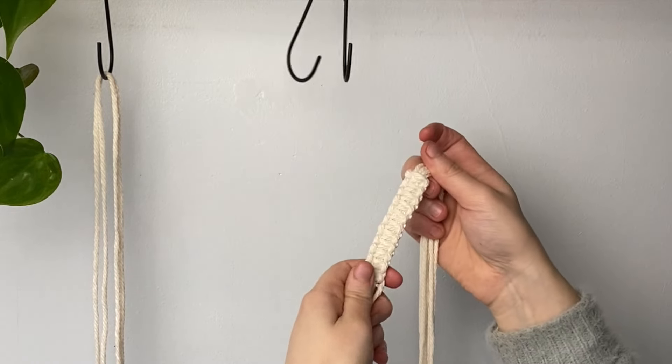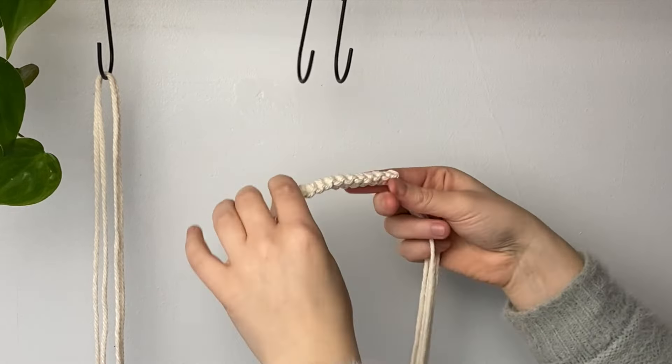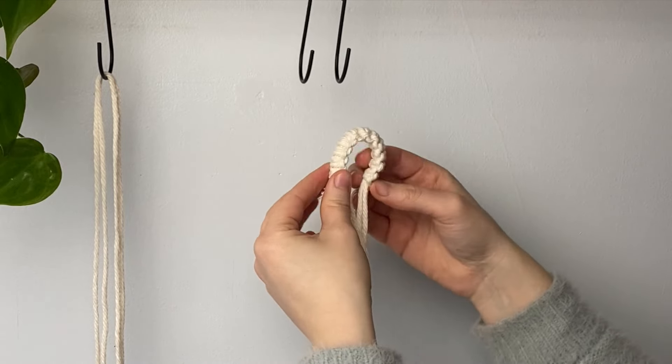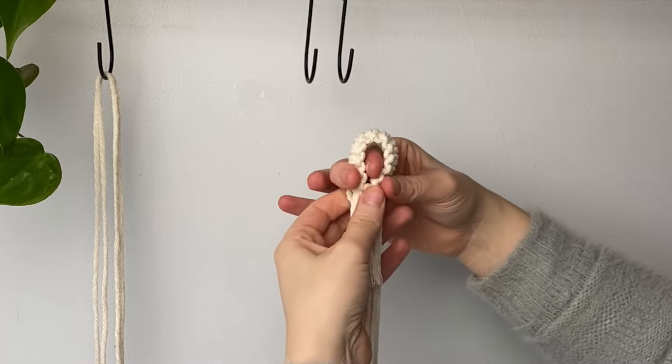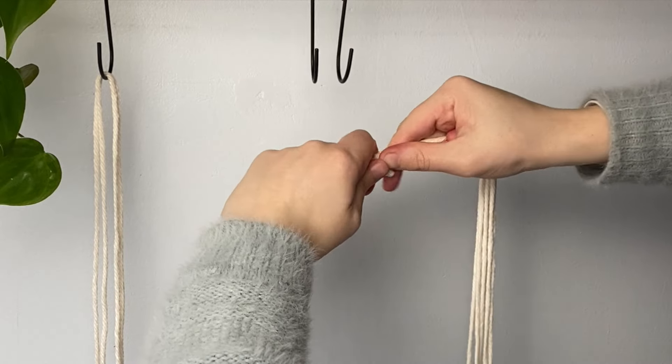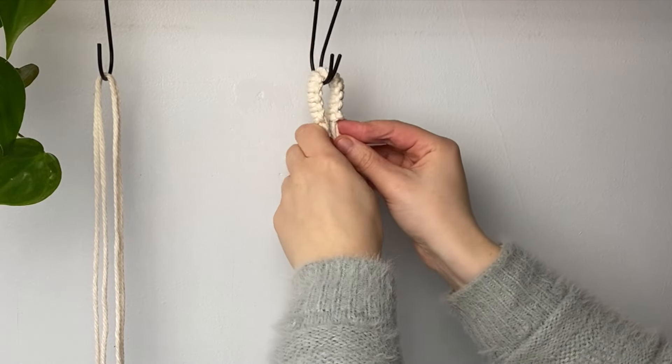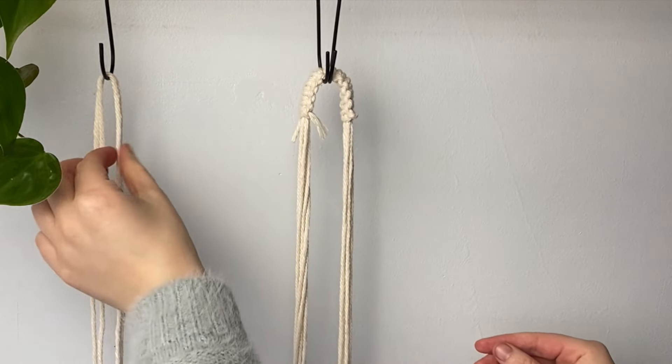Once you've used up pretty much all your cord and can't make any more square knots, fold it in half — this will become the loop you hang your plant hanger from. Make sure both sides are equal; if they're not, you can slide the square knot to make sure both sides have equal amounts of cord.